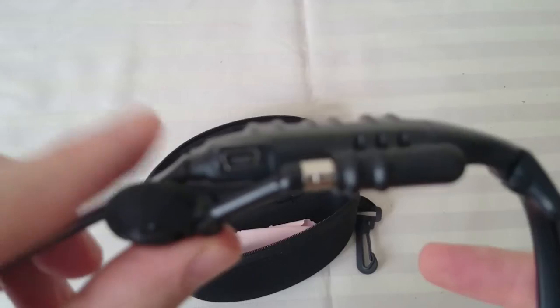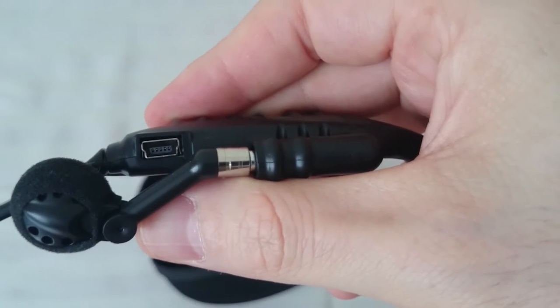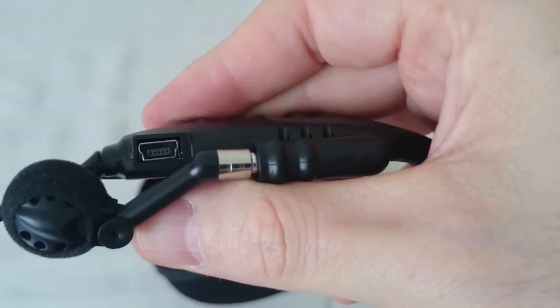Here, let me see if I can get it in focus for you. There you go — that's the USB port.